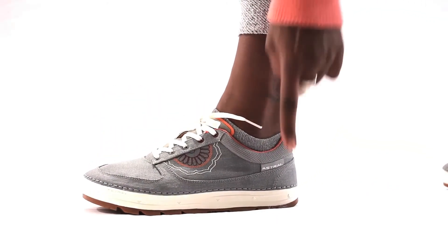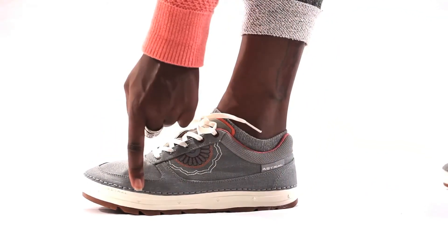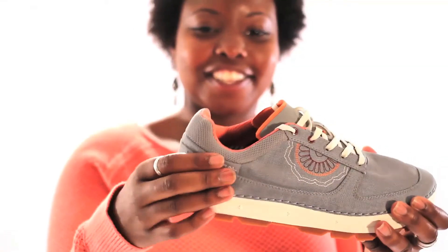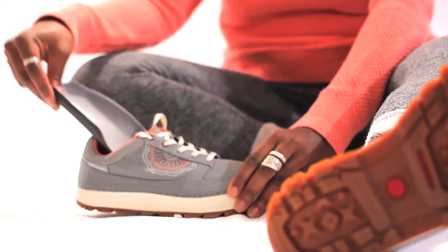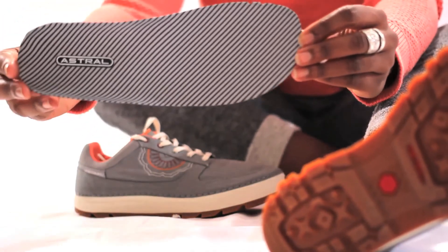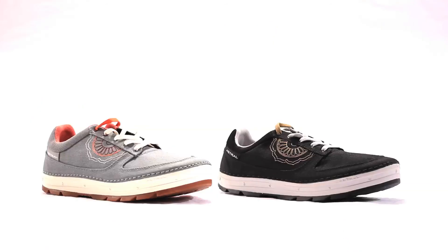Balanced geometry in the midsole allows biomechanics and natural walking. A semi-rigid heel cup and padded ankle collar enhance support. A polygen-treated insole prevents odor and provides step-in comfort. The Tinker by Astral takes you from town to trail in style.